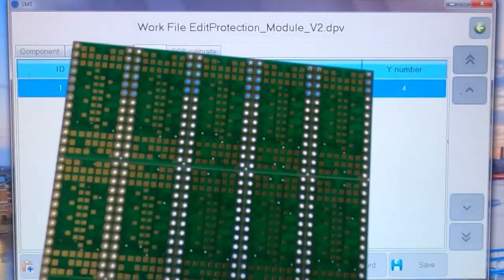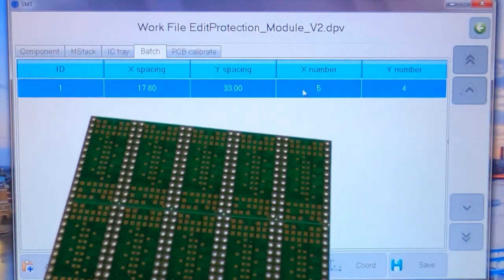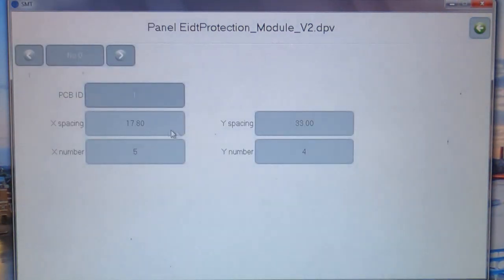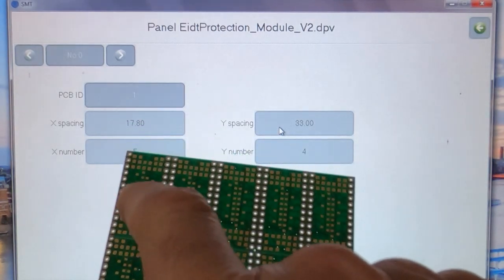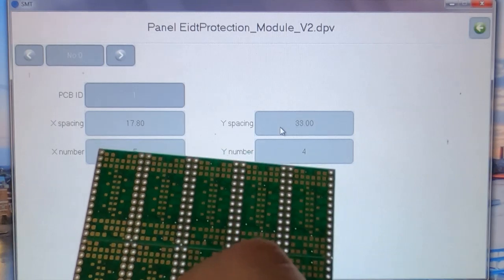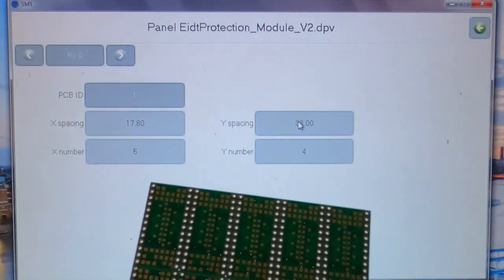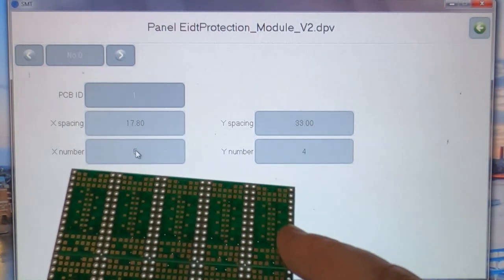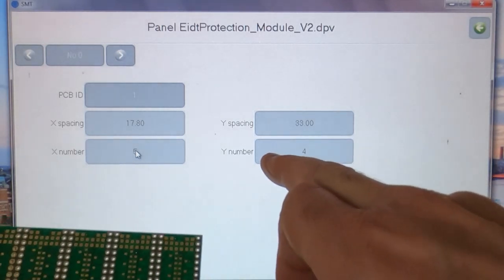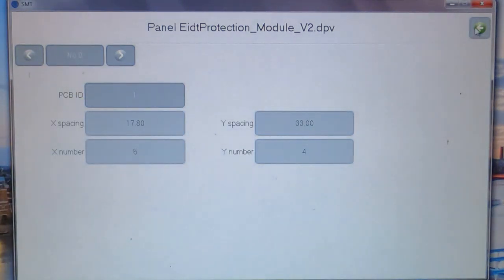You then need to tell the software how many copies of the board there are on the panel. Click on Edit and enter the spacing in the X direction and the Y direction. It needs to step 17.8mm once it's finished processing one board to get on to the next in one direction, and 33mm in the Y direction. Then enter how many boards there are across the panel in the X direction — in this case there are five — and how many in the Y direction — in this case there are four. Once you've done that, save the job.